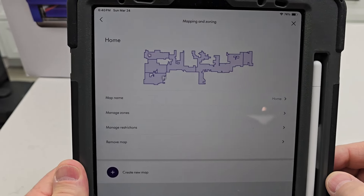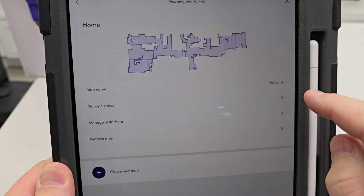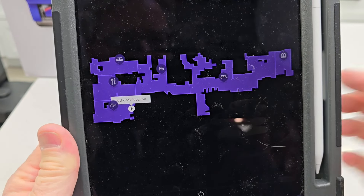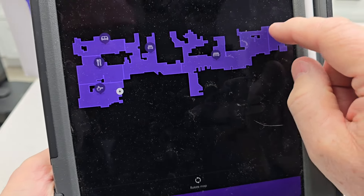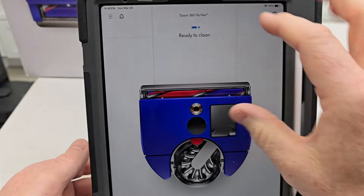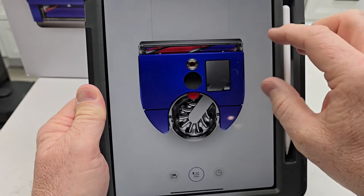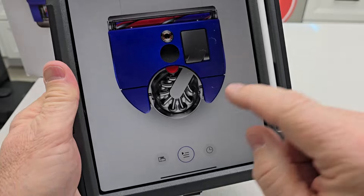I had it remap my house and it did a really good job the second time — didn't take very long, and that's a more accurate map. I just deleted the other one. You can use this on multiple floors. I do wish I could see the map in the app more easily, because sometimes I forget what I labeled the rooms — it only gives you a symbol of what they are. This is a really accurate map of my house now, but I wish it was on the home screen so when I tell it to go clean, I can see exactly which rooms are which.